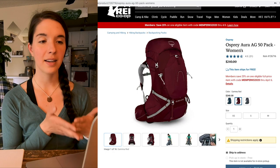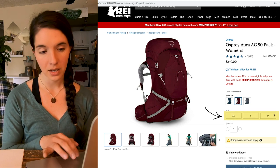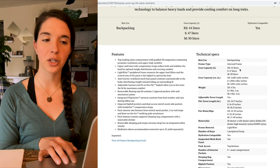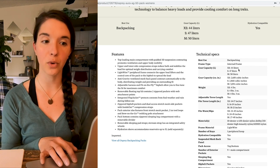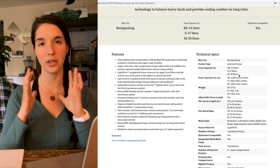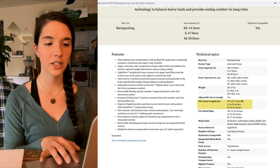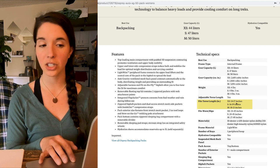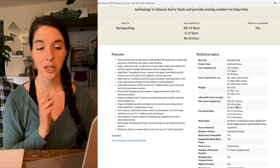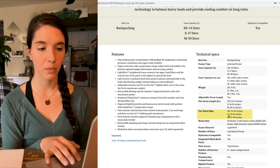Here I have the Osprey Aura AG 50 pack for women. You can see that it comes in an extra small, a small, and a medium. You might be tempted to look at the specs and think the extra small pack is only 44 liters and I wanted a 50 liter, I'll just get the medium. But again, what we're doing with the sizing is finding the pack that's going to fit our body the best. My torso measure is somewhere between 16 and 17 inches. The extra small fits torso length 14 to 17 inches, the small is 16 to 19, and the medium is 18 to 21. So I know that I need a size small pack. And to confirm, I can look at the fits waist and hip measurement, and that's going to fit my waist and hips completely fine.